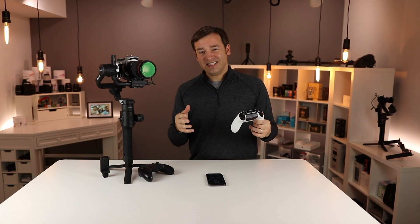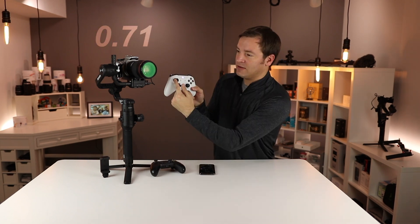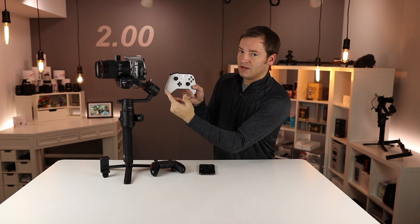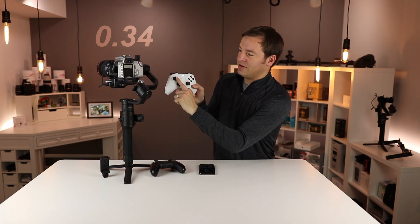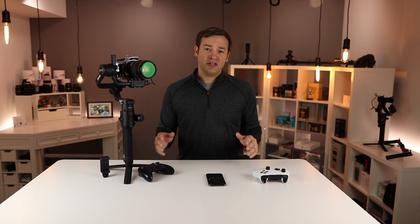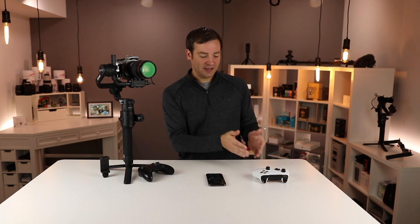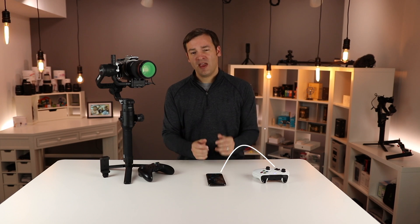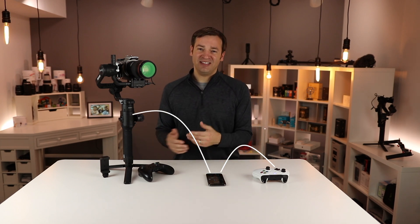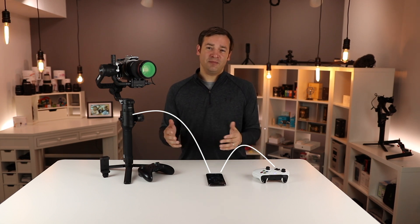Sometimes you can get in a situation where it becomes extremely laggy — completely unusable, with giant delays of seconds between hitting buttons and the Ronin moving. What causes this I haven't pinned down perfectly, but I do think it is a sequencing order of when you boot things up. Best practice is to have everything shut down, first connect the controller to the phone, and then boot up the Ronin and the app. It seems to work whenever I do that sequence.